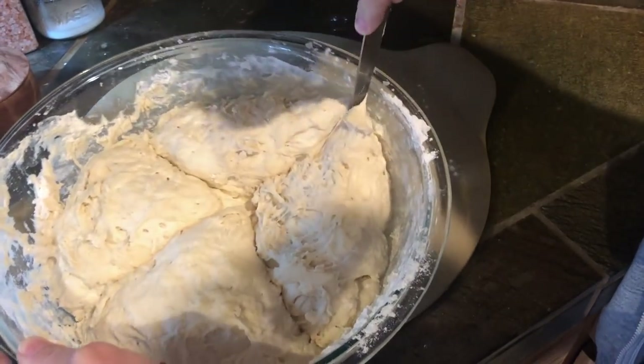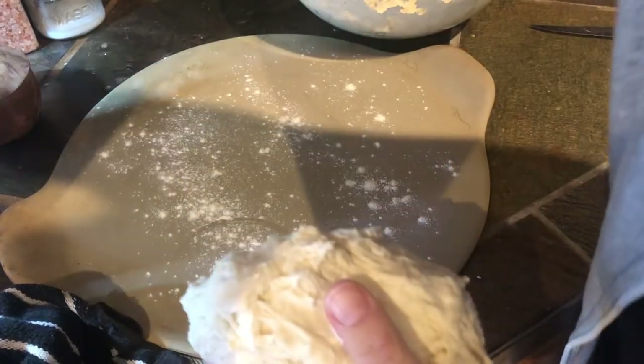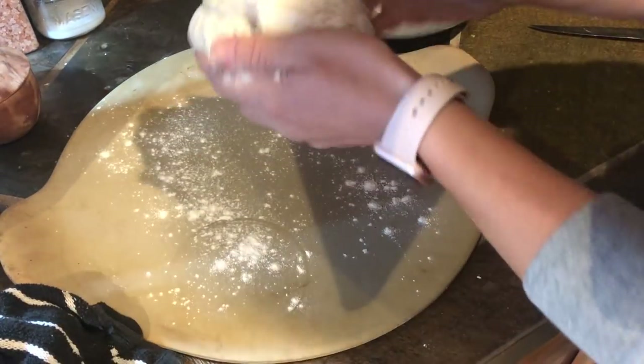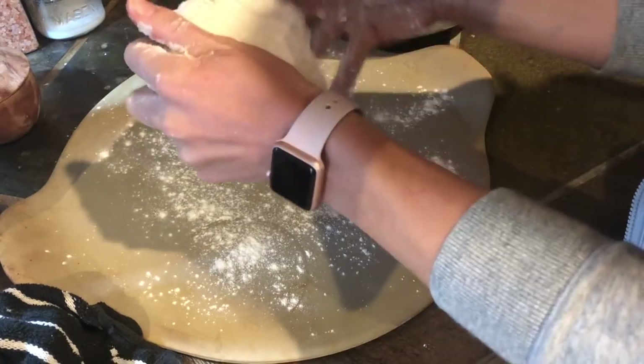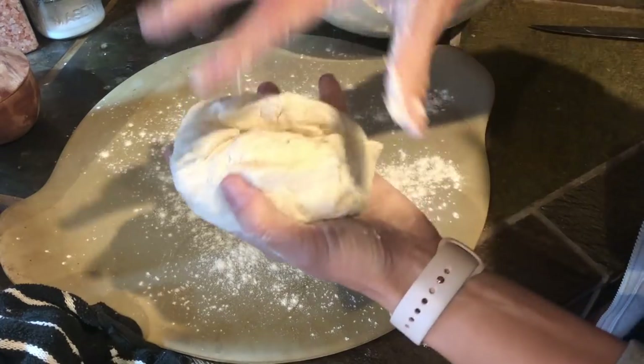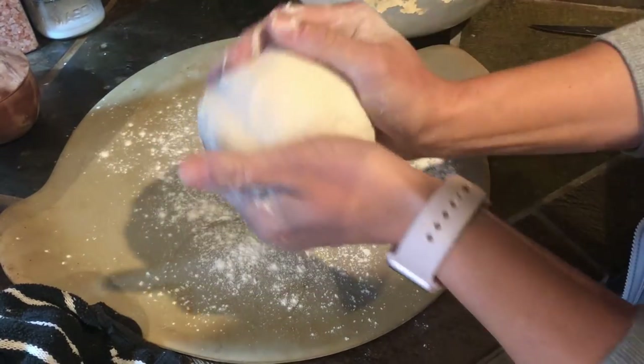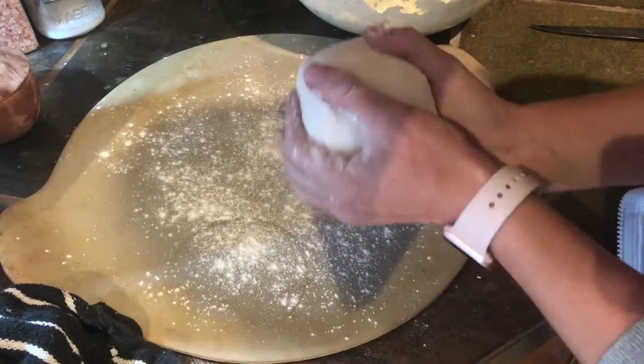After it's been rising for two, three, or four hours, go ahead and divide it up into however big of pieces you would like. I divided it into four different pieces — I'm going to bake three as the loaves you see, and with the fourth I'm going to play around a little bit. If it turns out good, I'll definitely share that variation with you guys.